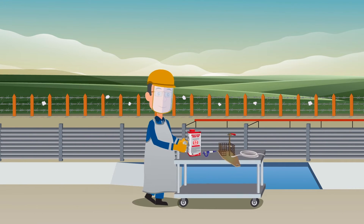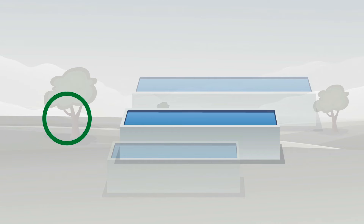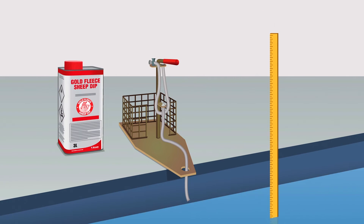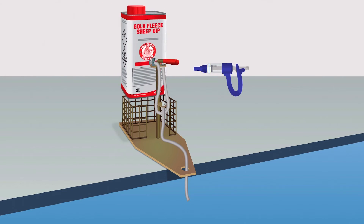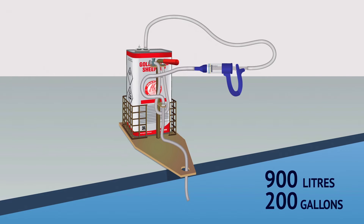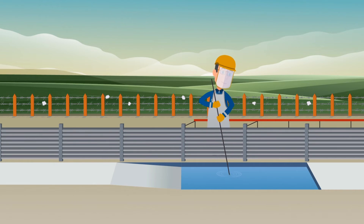Now it's time to prepare the bath for dipping. It's important to know the size of your tank before you start. Firstly, measure the required volume of clean, soft water into the bath. Attach the dispensing kit to the Gold Fleece and dispense the correct amount of product into the bath. For example, for a bath which is 900 litres or 200 gallons, you require 600ml of Gold Fleece, which means dispensing 10 by 60ml measures using the dispensing kit. When completed, stir the bath thoroughly.